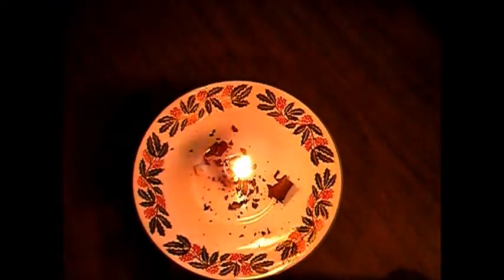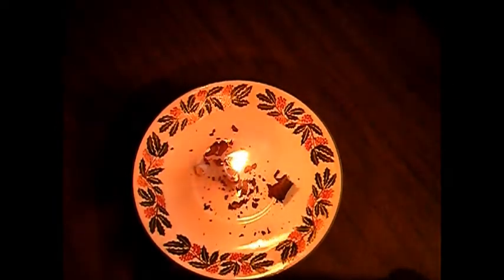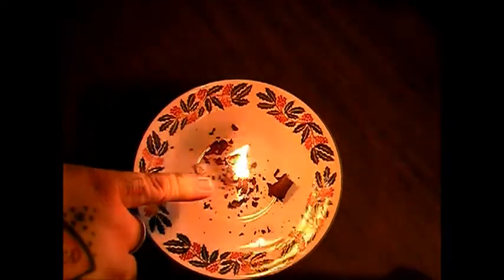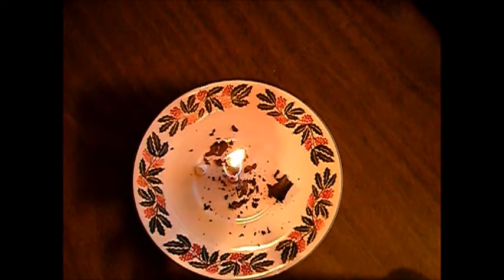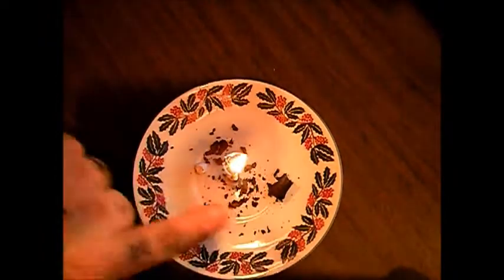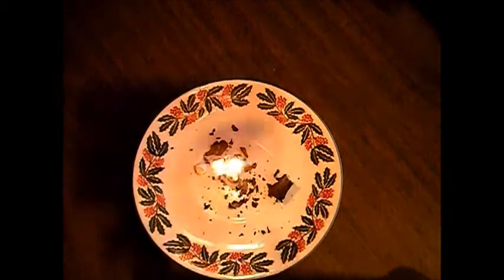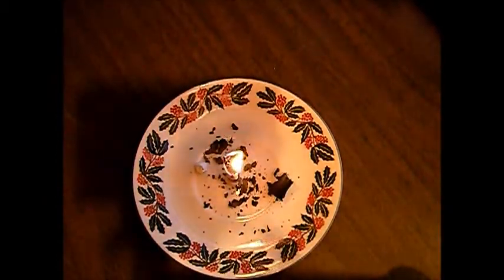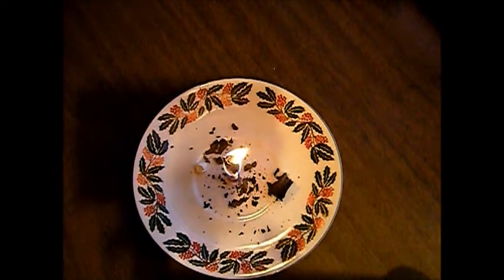So we're at 9:38 right now. It looked like it was just about to go out when I turned the camera back on, and then some wax spilled out and it fired back up. I think what you'd have to do to keep it burning continuously is take scissors and cut off the burnt stuff — the burnt paper. You'd have to keep it clipped down to keep it burning all the way down. Otherwise it's going to go out.